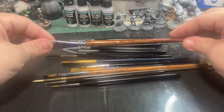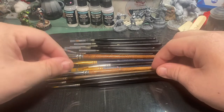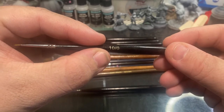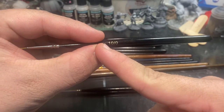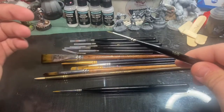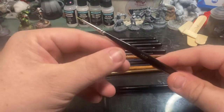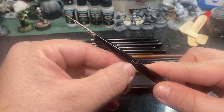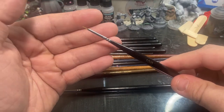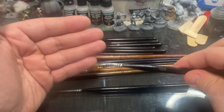Most paint brush brands have a number associated with them. In this case, a size 6 is a large brush, and for a small detail brush we might see a number such as 10/0. Typically the smaller the number, the smaller the brush. Any number in front of a slash-zero indicates how many sizes smaller than a size 0 brush it is. That can be really confusing when first getting into miniature painting, but just keep in mind that any number in front of a slash-zero indicates how many times smaller that brush is from a size 0.